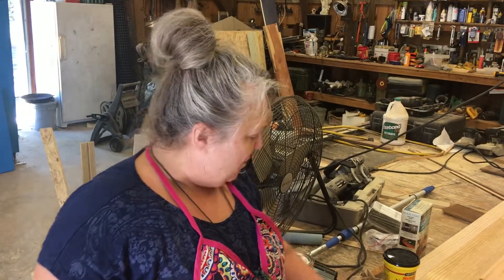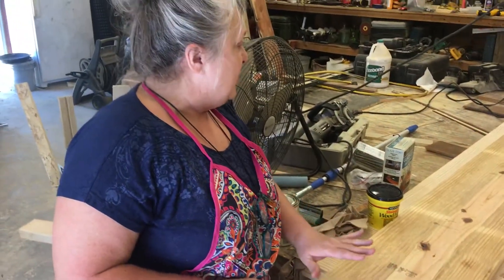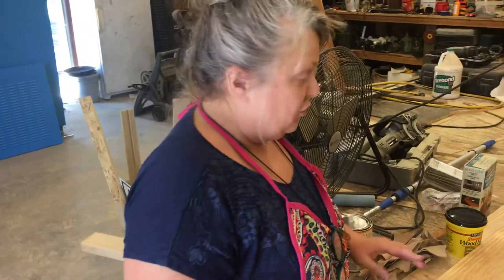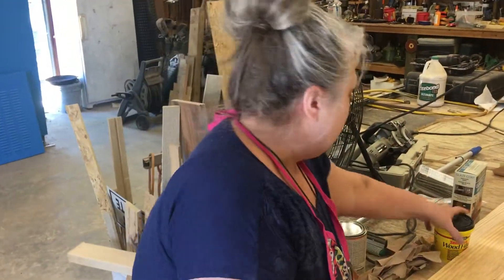Hey y'all, I'm getting ready to work on the table that my husband and I are working on. It's been a lot of his work before my work up to now, but today he's got it sanded and ready. I'm going to talk to you a little bit about the wood, what's going on, and then we're going to put the wood conditioner on, then we're going to stain this baby. But right now I first want to talk about the wood.